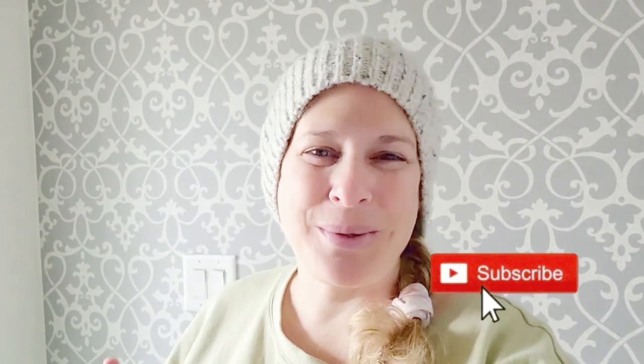Hey everybody! Welcome back to my channel. I am Meg from Lovely Jubbly Furniture, and if you're new here, welcome. Today I am doing a video and a makeover on a very long modern piece. I actually found this piece on my street up the road — it was one of the neighbors giving them away, and I am so glad that I found this set.